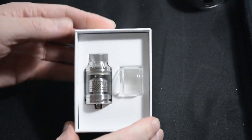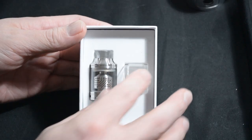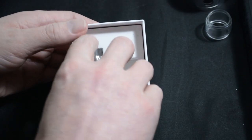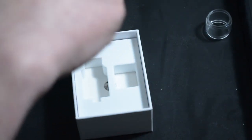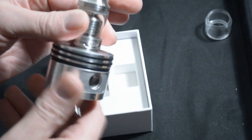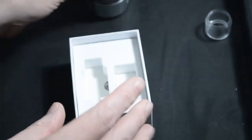Going by the new TPD laws, the bubble glass probably won't be inside — it definitely won't. But we have the bubble glass which is the 4ml capacity, and the RTA itself. I'll pop that onto the Dilly Gaff Addy stand — if you haven't got one, the link to Steve's page will be down below where you can purchase those.